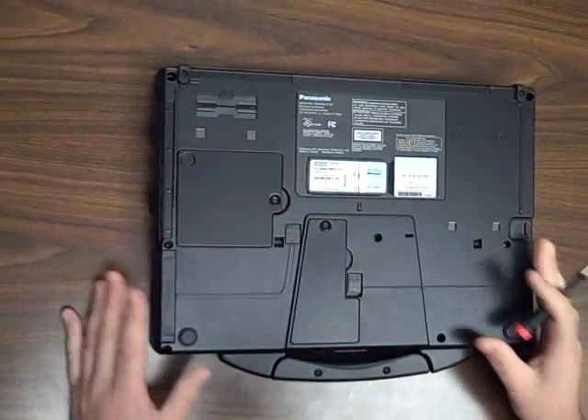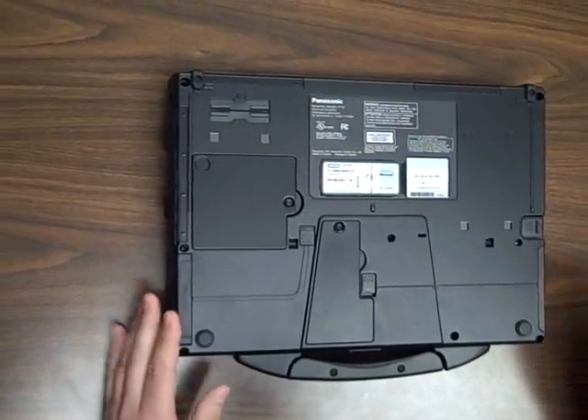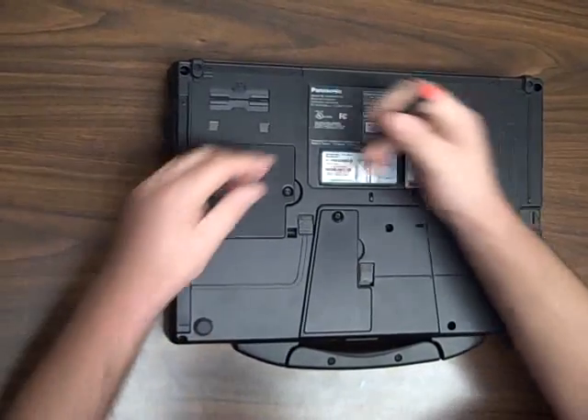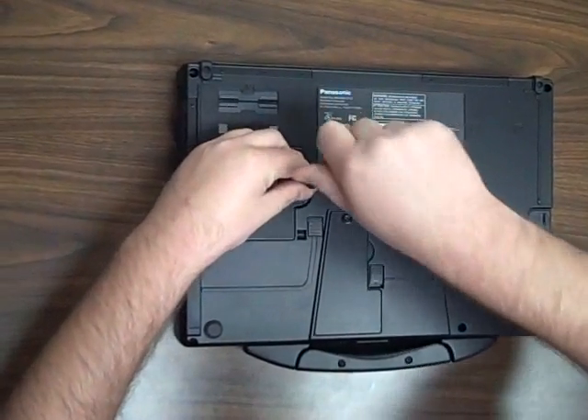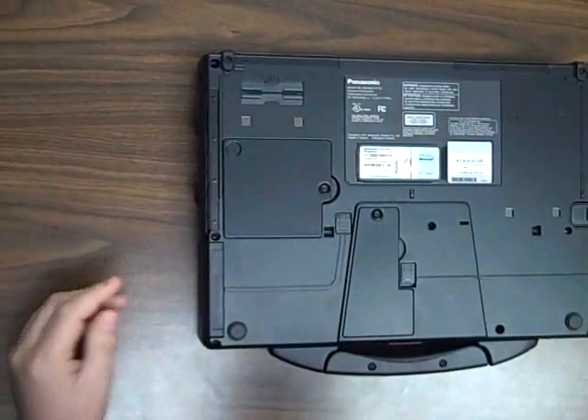We're going to be installing third-party memory — you can also use Panasonic memory, obviously — in a Toughbook 52. These steps will be the same regardless of which Toughbook model you have. Today, we're using a 52.